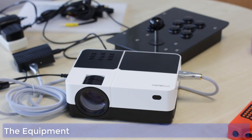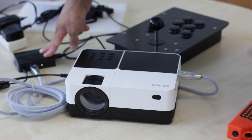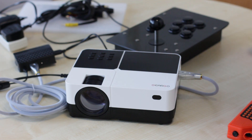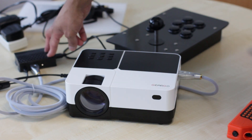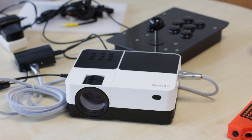This is the setup we're going to be using for the test. We've got the projector plugged into a Raspberry Pi 3B Plus inside a NorthPad case, and I have my custom retro joystick to play some games. This is all connected via HDMI cable. According to the manual, a 1.4-metre distance from the wall should give us a 40-inch screen, so we're about to test that out.